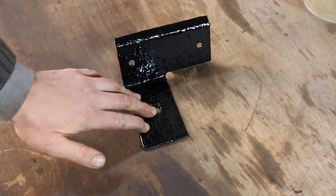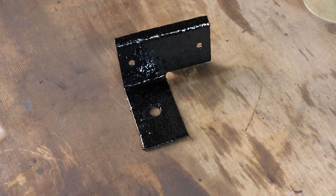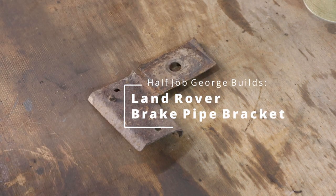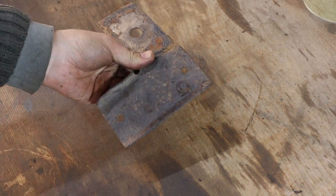Here is the left-hand brake pipe bracket from the rear of my Land Rover Series 2. And here is the left one, which is scrap. So we're going to make another one of these today.